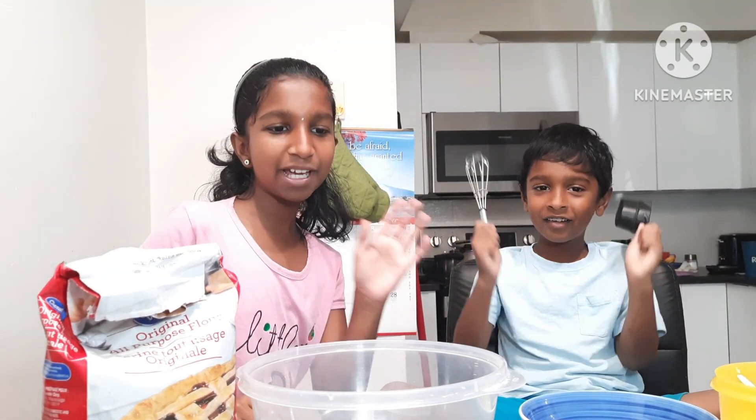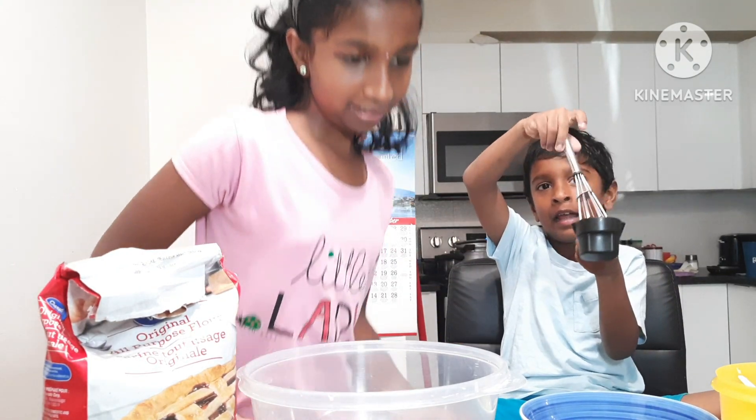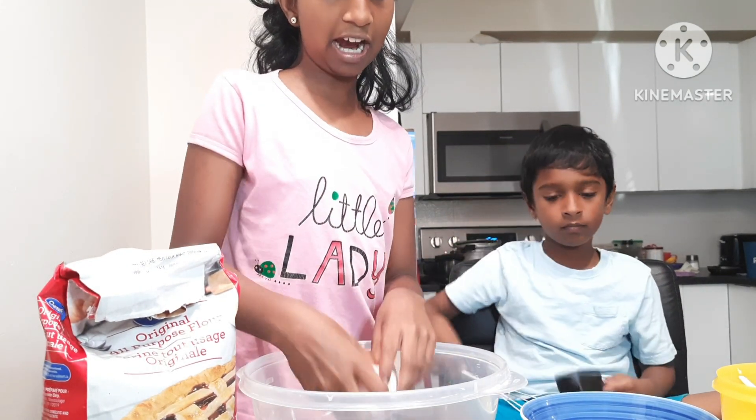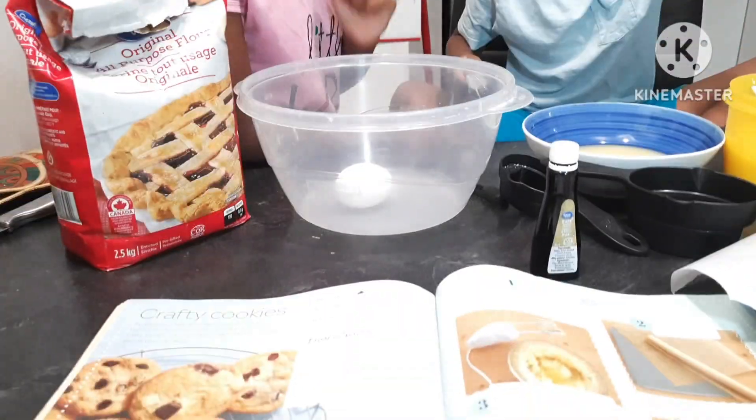Hello, we are making some crafty cookies today — chocolate chip. We first start by preheating the oven, which we have already done.